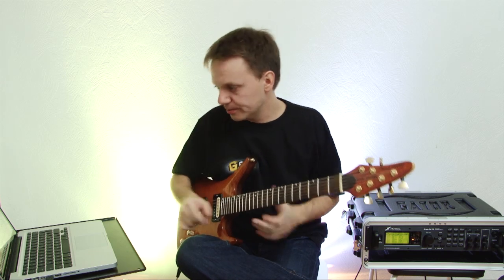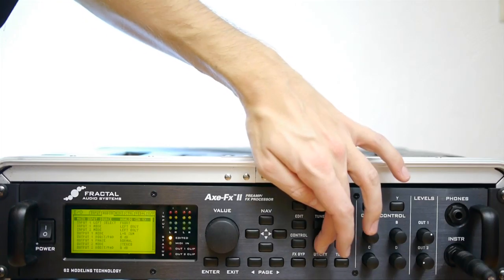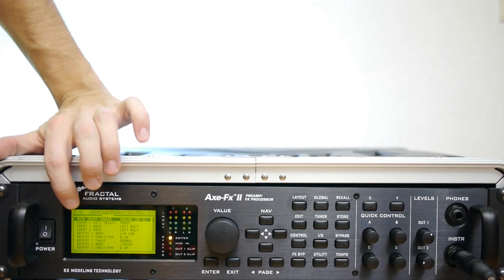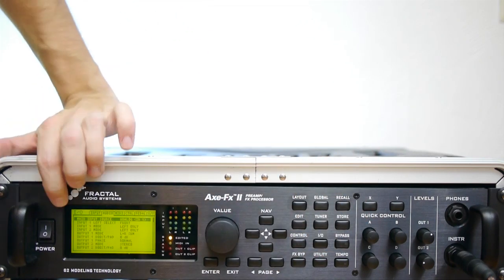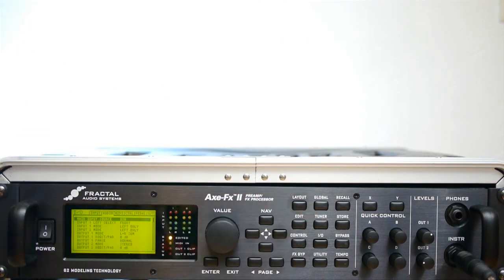Now I will show you what this is for. Make sure you solo this direct track so you can only hear it — not the rhythm and not the stereo — because everything sent to the XFX will be processed. We have to do a setting on the XFX: go to IO and find the parameter 'Main Input Source.' If you don't see it, go to page 2. Switch this to USB.